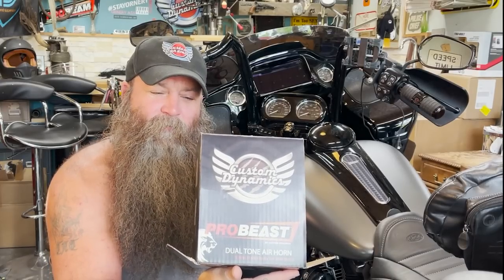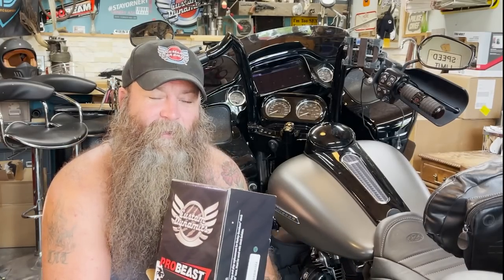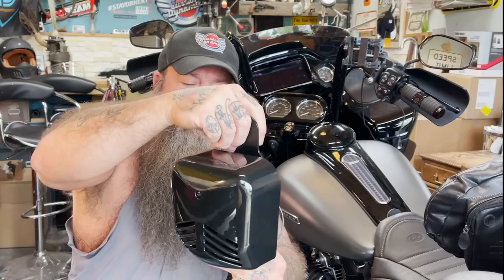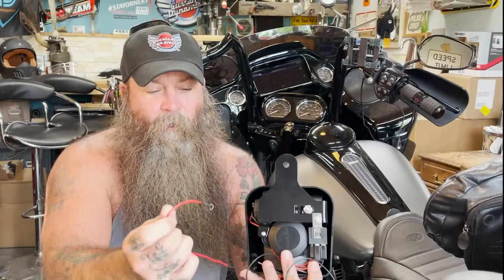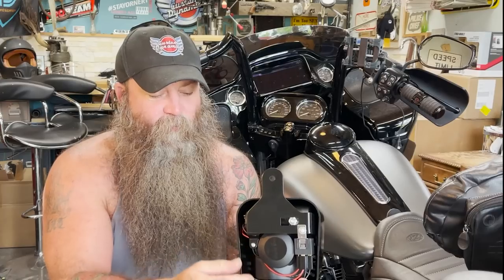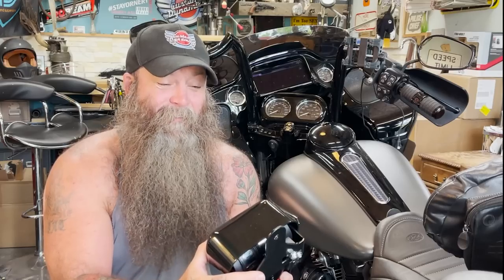The Pro Beast just got in — I've been unboxing it and looking at it. You can get it in black and chrome; it's a dual tone air horn by Custom Dynamics with a three-year warranty. This one's black because I have a special. In the box you get your cable going to your battery with an inline fuse, and then you have your black and red wire that plugs into your stock harness, along with some heat shrink and a couple zip ties.